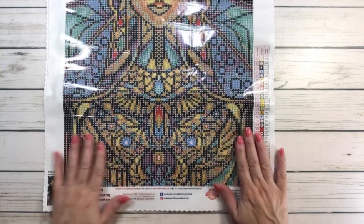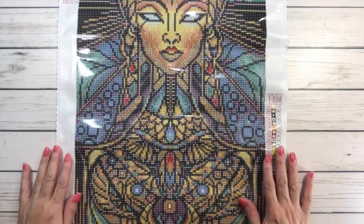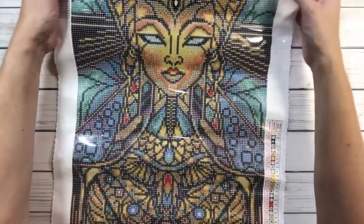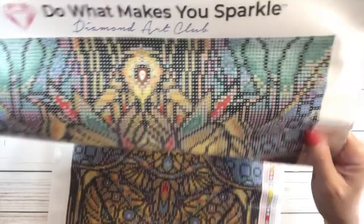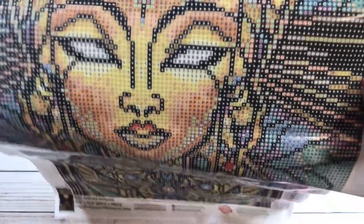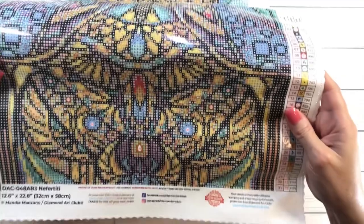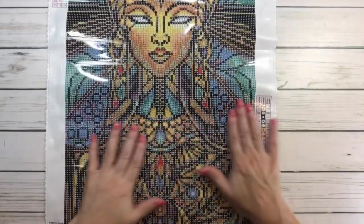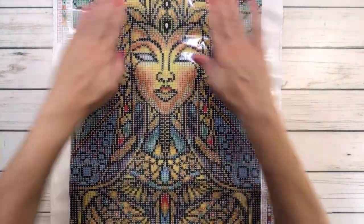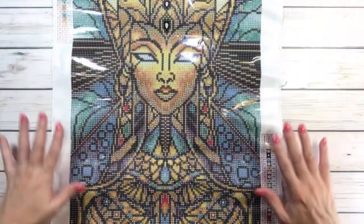It's absolutely gorgeous — I love the colors. Let me bring her up so you can see her. It's very clear. There are her almond eyes and that beautiful face — look at her neck! She's got jewelry, of course — she was the queen of Egypt. And I love all the colors in the background: blue, green, and black surrounding her.